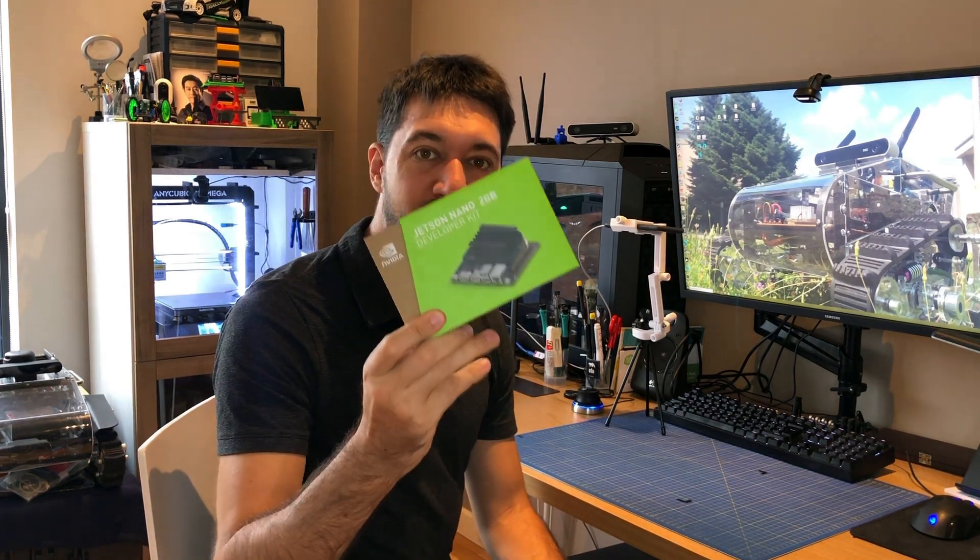Hi guys, I'm Raffaello Bongi and welcome to my YouTube channel. Today we will speak about the new Jetson Nano 2 Giga. This is the new version of the NVIDIA Jetson Nano and will be priced at $59.